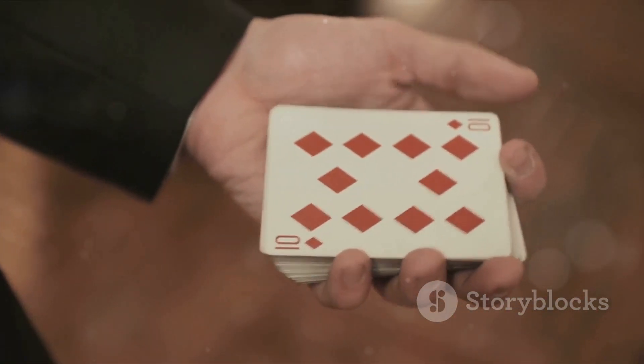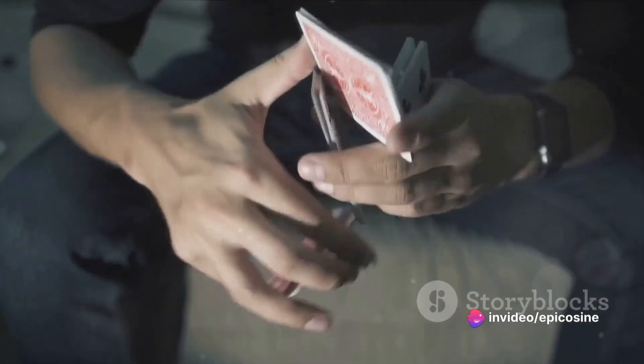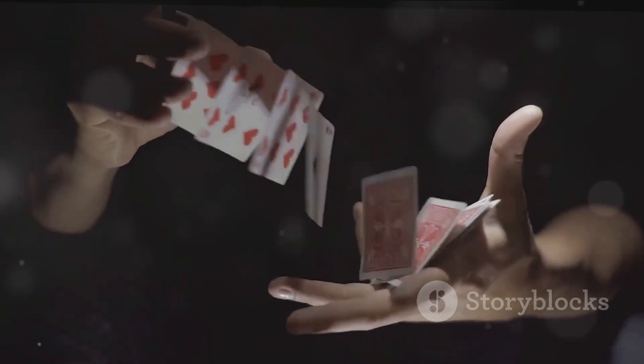A wave, a poof, and the coin has vanished. Next, the classic card trick — pick a card, any card. The magician fans out a deck of cards, you pick one, put it back in the deck, and somehow the magician always finds your card. The trick here lies in the glide.